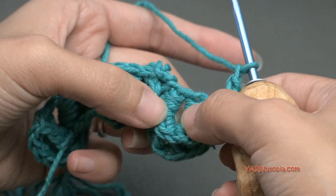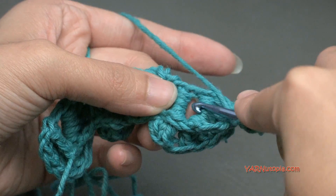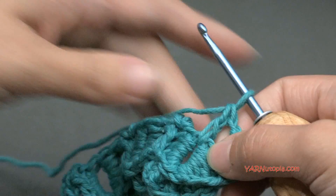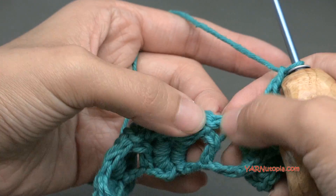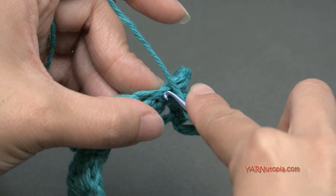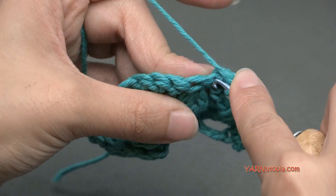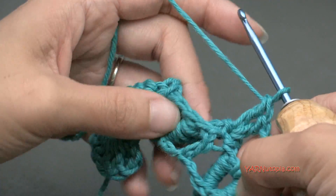Then what we're going to do is chain 1, and we are going to double crochet — just put 1 double crochet into this spot right here between the scale. Yarn over in the center of the scale, go in, yarn over, pull through, yarn over, pull through 2 loops, and yarn over and pull through 2 loops. And then we're going to chain 1, skip over to the next stitch. There's a slip stitch in there — we're going to work 2 double crochets in that slip stitch. Go into that slip stitch, yarn over, pull through, yarn over, pull through 2, and yarn over and pull through 2. Again, yarn over, go back into that slip stitch between the scales, yarn over, pull through, yarn over, pull through 2, yarn over, pull through 2.